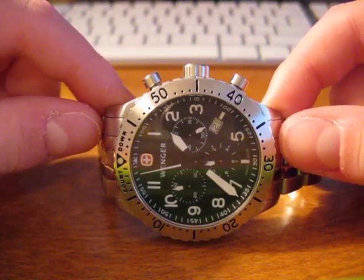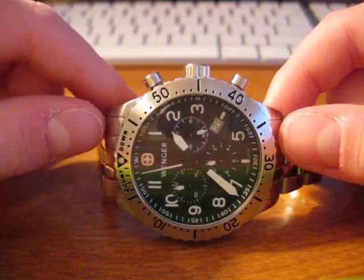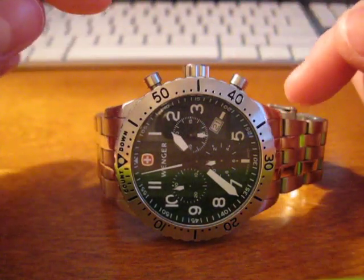It's actually quite simple and it'll save you a few dollars from having to go to your watch store — basically they're just going to be doing this. It's really simple.